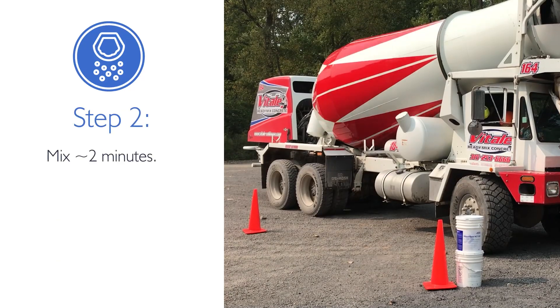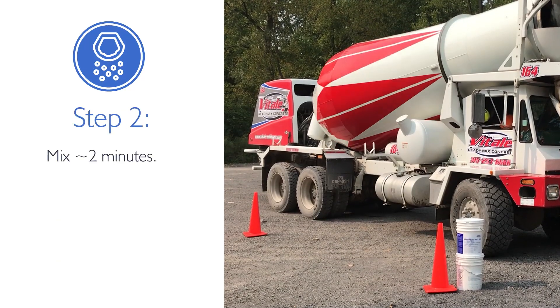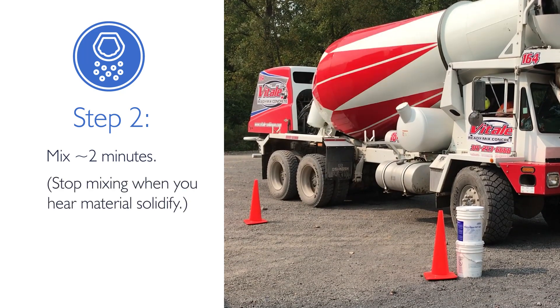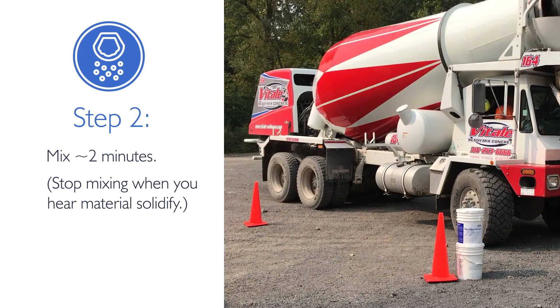Run the mixer drum at full mixing speed for two to three minutes until the truck begins to rock, which is a signal that the treated material has solidified and mixing can stop.